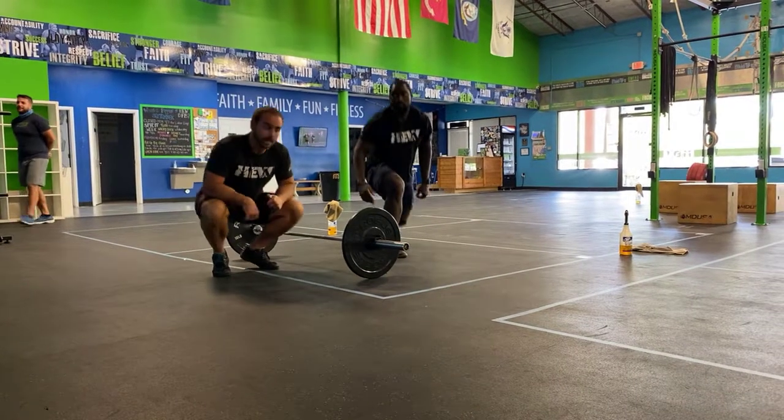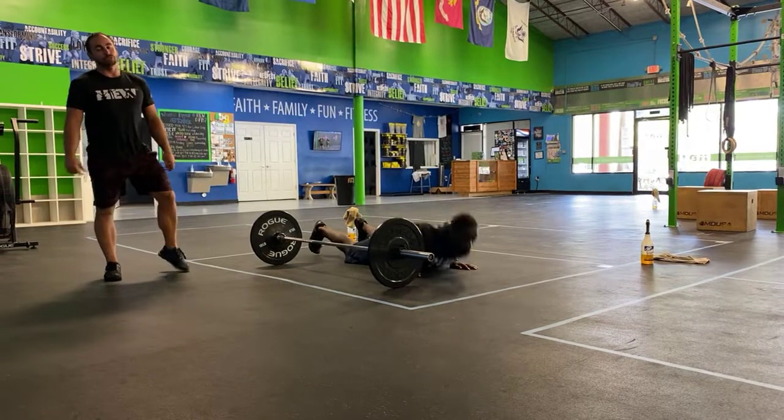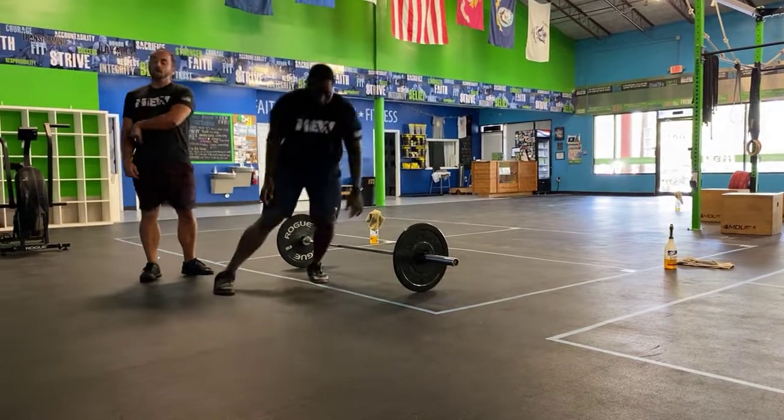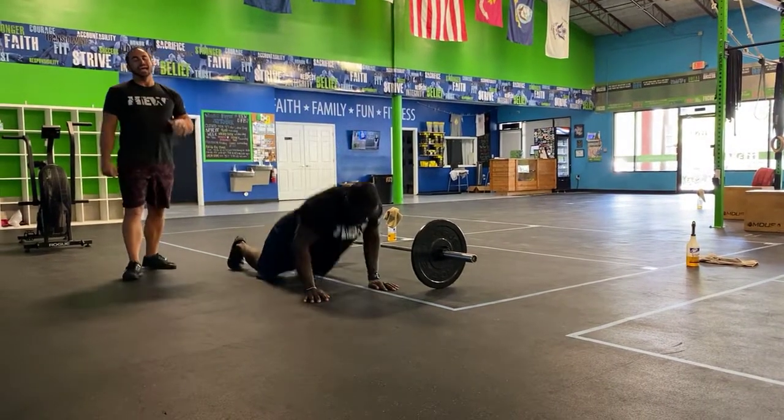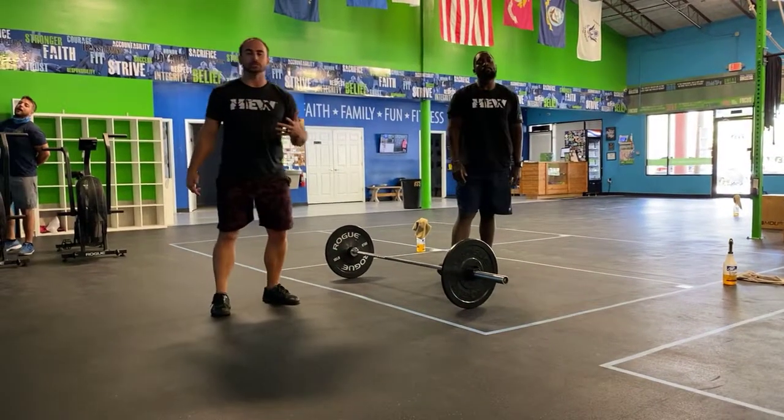And then your last category, you guys are gonna do over-the-bar burpees. Drop your chest down to the ground, and then instead of jumping and clapping, we're gonna jump laterally over the bar every single time. That's gonna be category five, the fifth movement. Have fun with this one and we'll see you tomorrow.